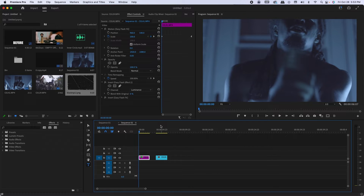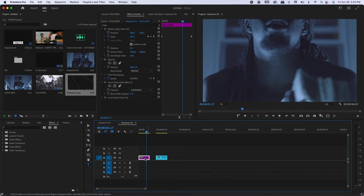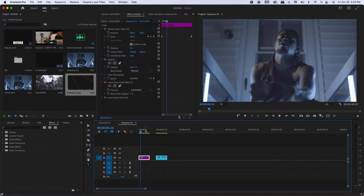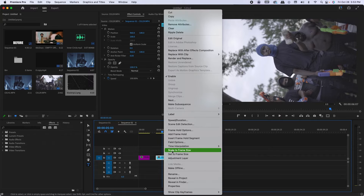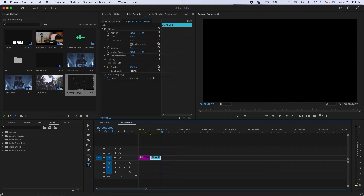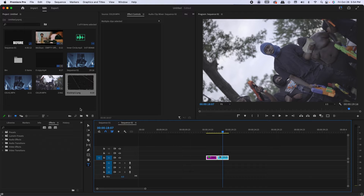I already have two clips loaded up — clip one and clip two — in a 1080 sequence. This scene was shot in 4K so I had to scale the frame size to make it fit. This other scene is already in 1080. To do this effect, all you need is your two clips lined up side by side. I'm using Brian Delmata's paper texture pack, black rip 12, but you can use any paper texture you want.